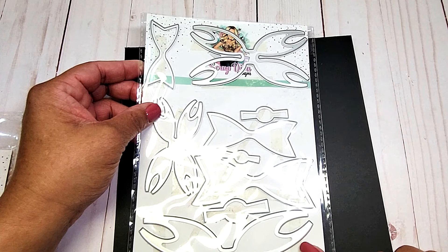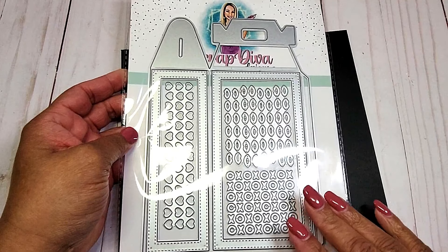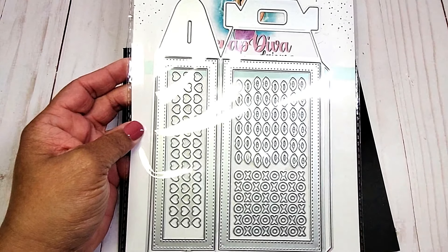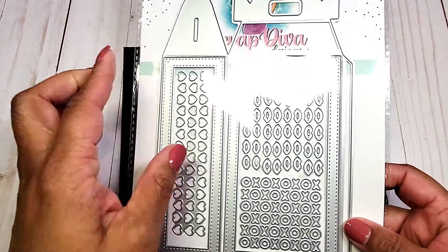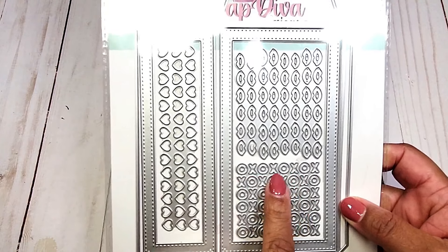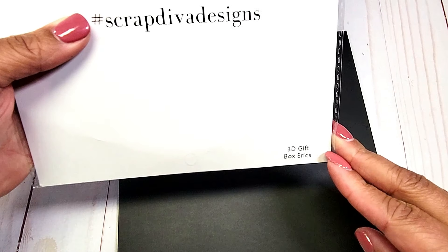I have been using this frequently in my projects. And last but not least, I have been using this tall Valentine gift box. This makes a tall and slender gable box. What I love about this is you have the pieces to make the box, you have the layering pieces to create a shaker, and then you also get these plates. You have lips, you have XOXO, and then you have the hearts. So these make shaker bits, and this is called the 3D gift box.